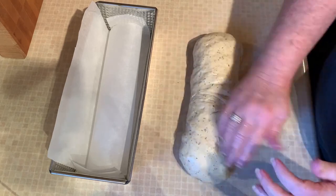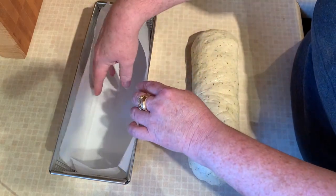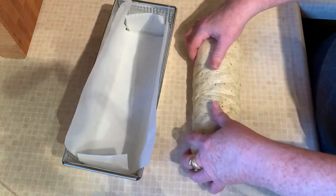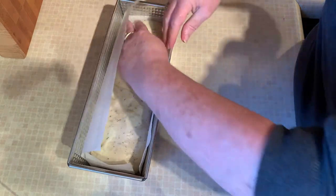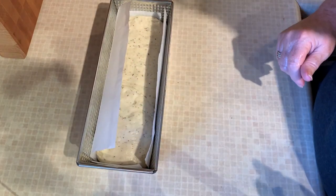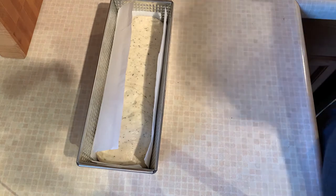We're going to put it back in the pan and let it rise again — usually takes about half an hour for the second rise, sometimes 45 minutes, depending on the temperature outside and in your house. You want it to at least almost double. Cover it up with a damp towel again and pop it back in your oven — no heat, just the oven light if you have one. Then we're going to bake it off and you can see what it looks like.